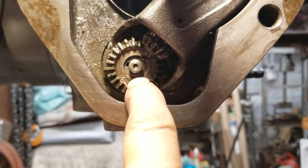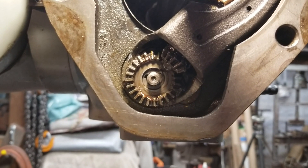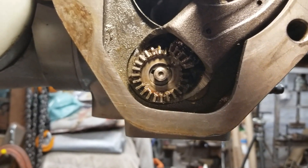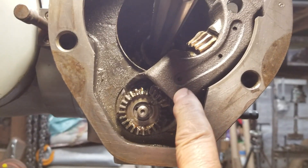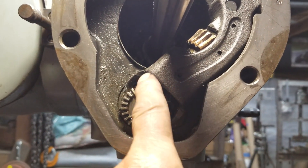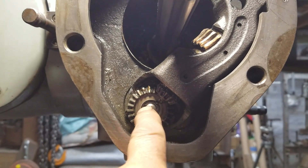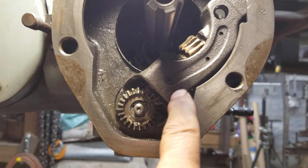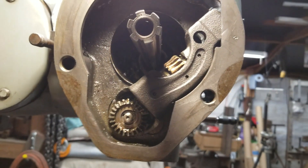But anyway, that friggin' gear will not come off of there for love nor money. And I don't want to break it. But my luck, I'm going to wind up breaking this whole friggin' housing. This gear sits on top of it, and with my luck that friggin' piece is probably $500 if I break the damn thing.